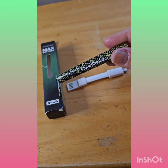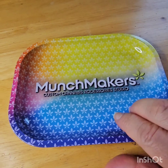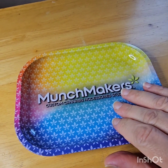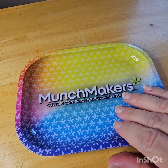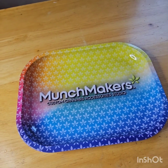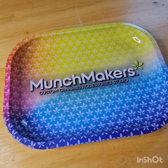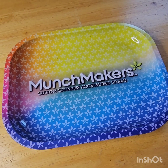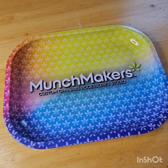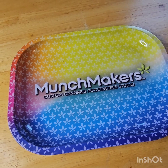With a minimum of 100 units to purchase. Next, I wanted to show you the Munchmakers Custom Branded Tin Rolling Tray, where you can fully customize with your printing and full color artwork branded graphics. They also come in two sizes: 7.1 by 5.5 inch and 10.6 by 6.3 inches. This is tin metal with UV printing, and they also have bio trays and bamboo wooden trays as well.